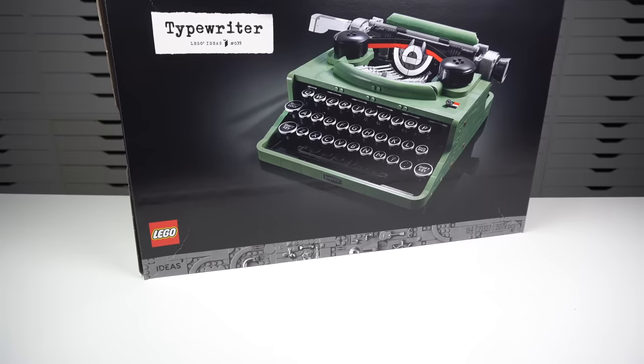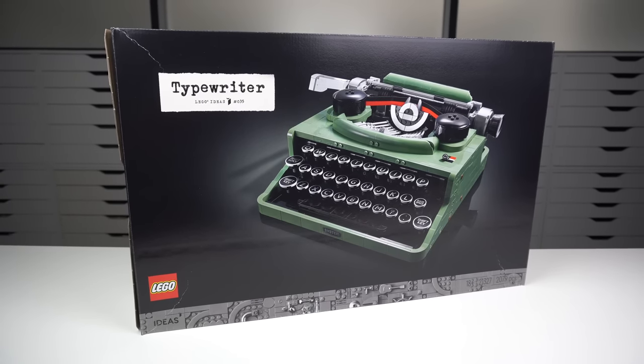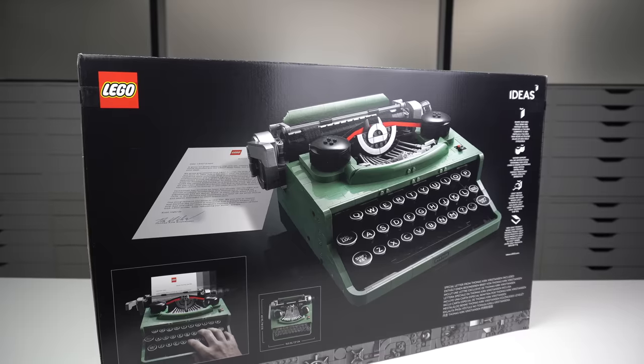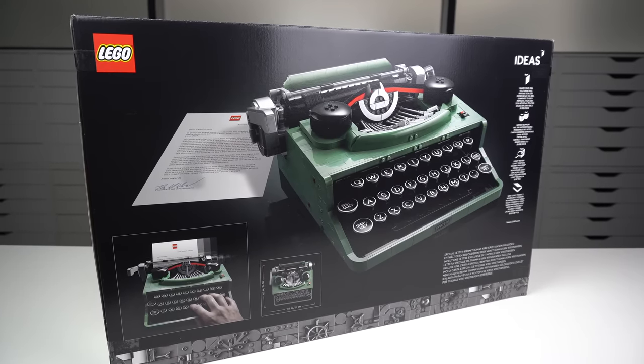Stop what you're doing and go buy a LEGO Ideas typewriter right now — you'll thank me later. LEGO just released the LEGO Ideas typewriter and I must say I will take back what I said in my review of the NASA Space Shuttle: the typewriter is so far the best LEGO set of 2021.